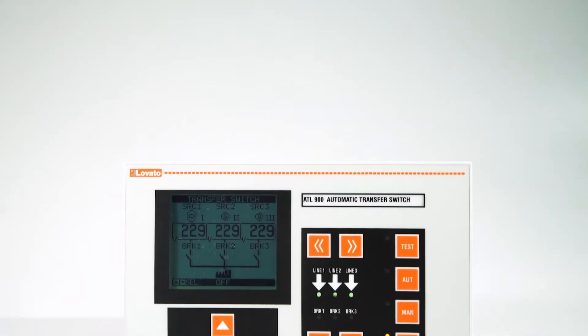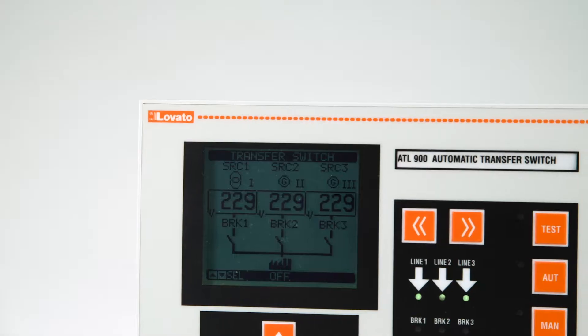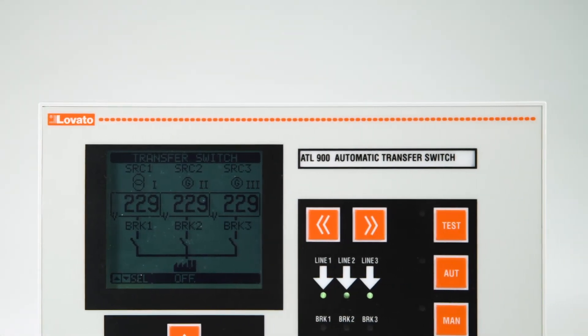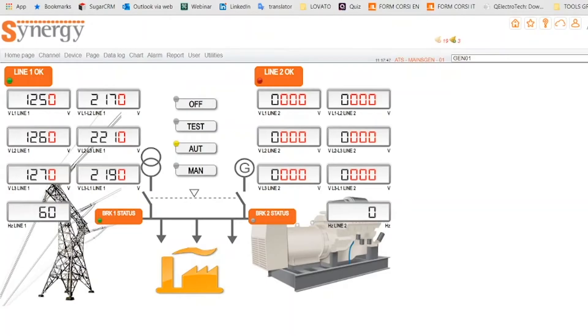With the ATL 610 and the higher models of the same series such as the ATL 900, you can remotely monitor the automatic mains switch using optional expansions in conjunction with Synergy, Lovato Electric's energy monitoring software. Let's see how to set up communication.